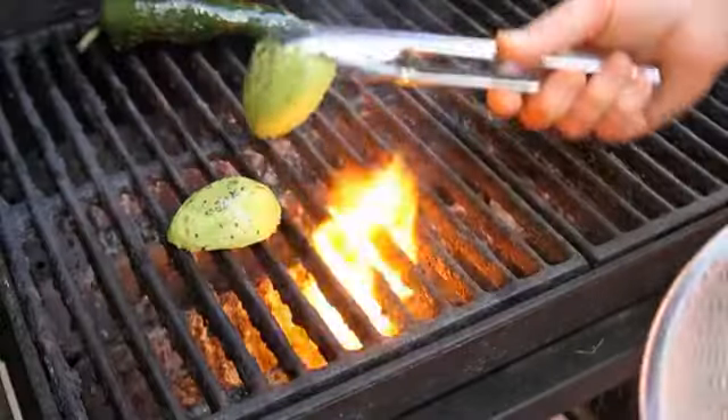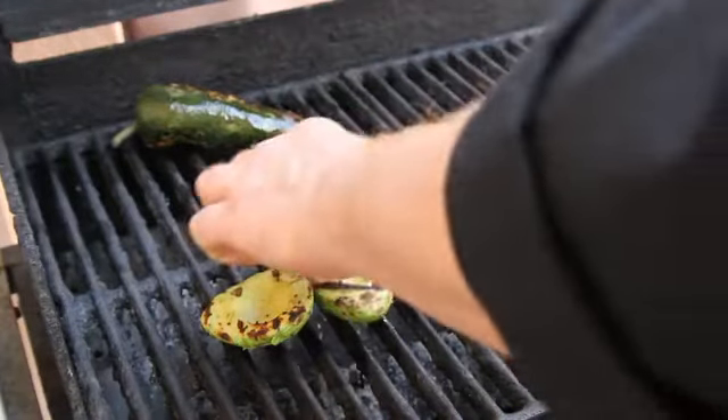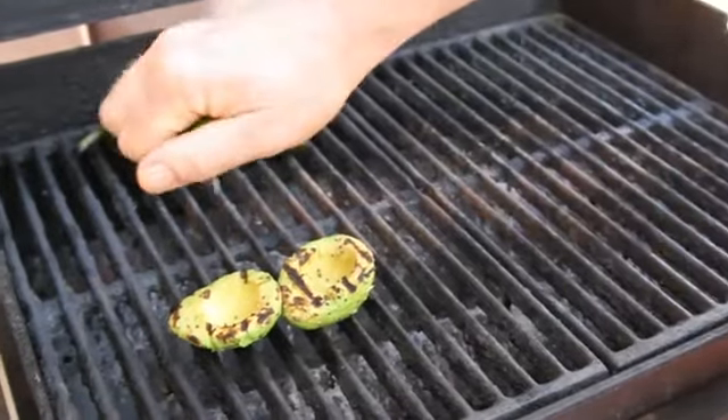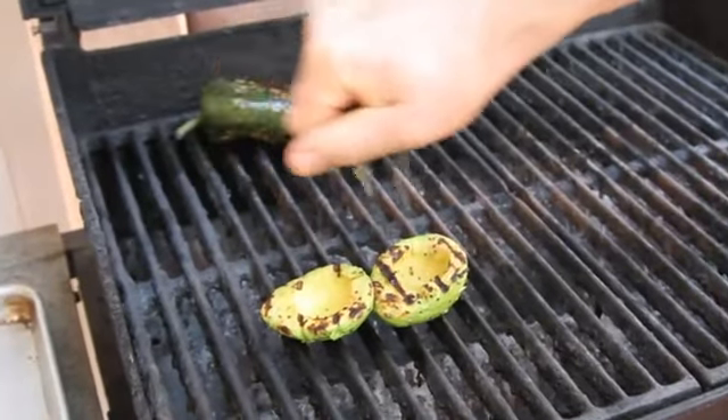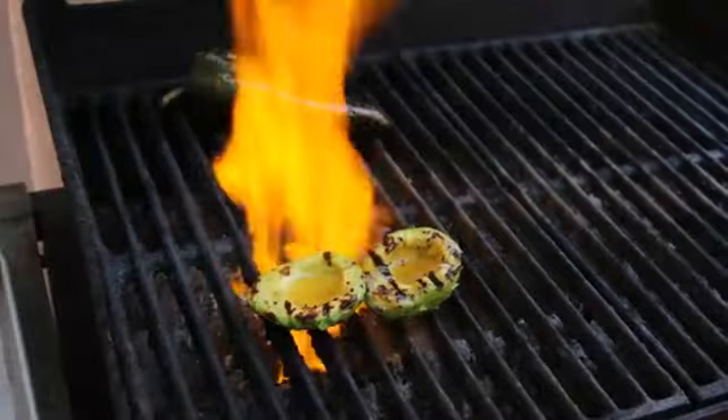We'll put it onto our open flame, turning several times and cooking for about 15 minutes. Just before it's done, we're going to hit it with our fresh lime juice and some tequila to really kick up the flavor.